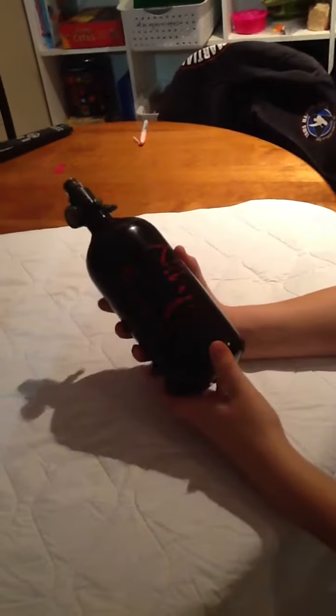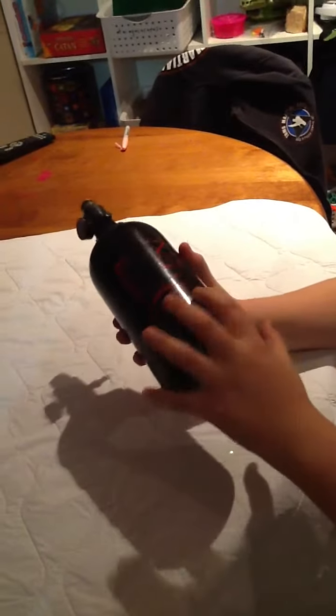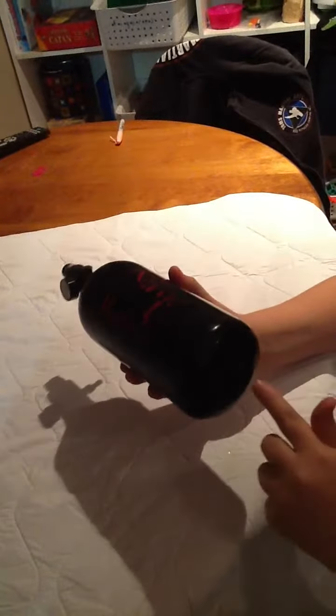Some advice for you guys: with the Ninja Air Tank, if you don't have a stock on your gun, you can take the back part of the gun here and tape it up with hockey tape. It works as a stock — you can put it here, hold your gun, and it works as a stock.